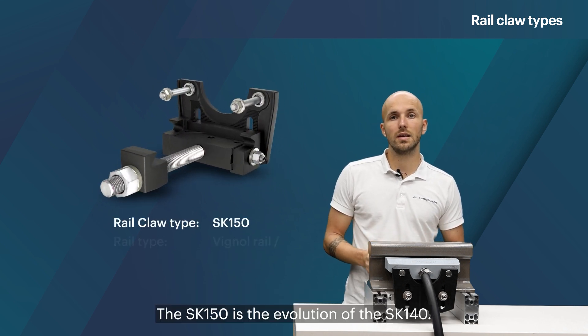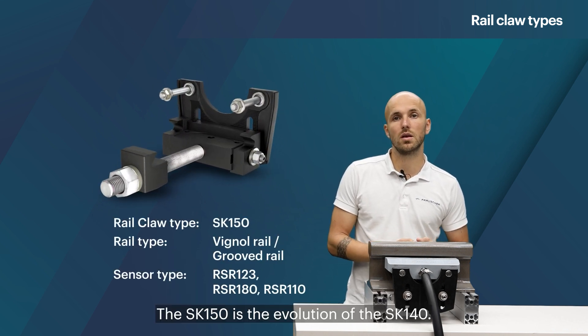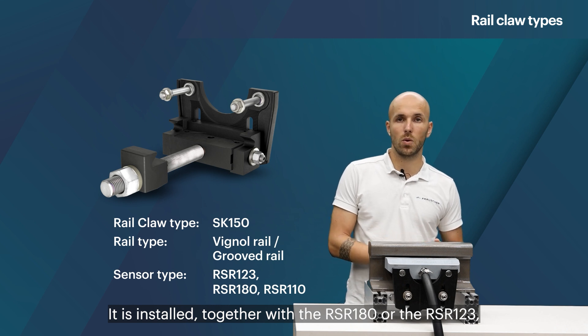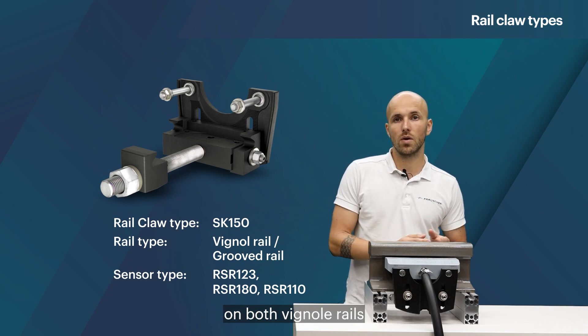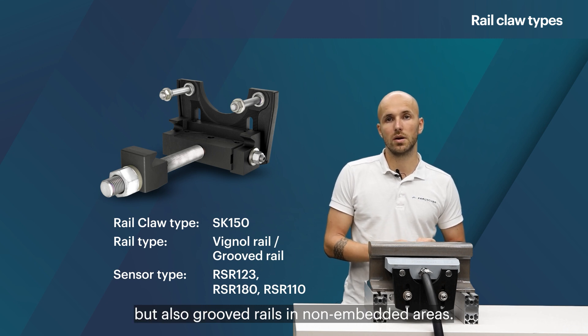The SK150 is the evolution of the SK140. It is installed together with the RSR 180 or the RSR 123 on both vinyl rails but also grooved rails and non-embedded areas.